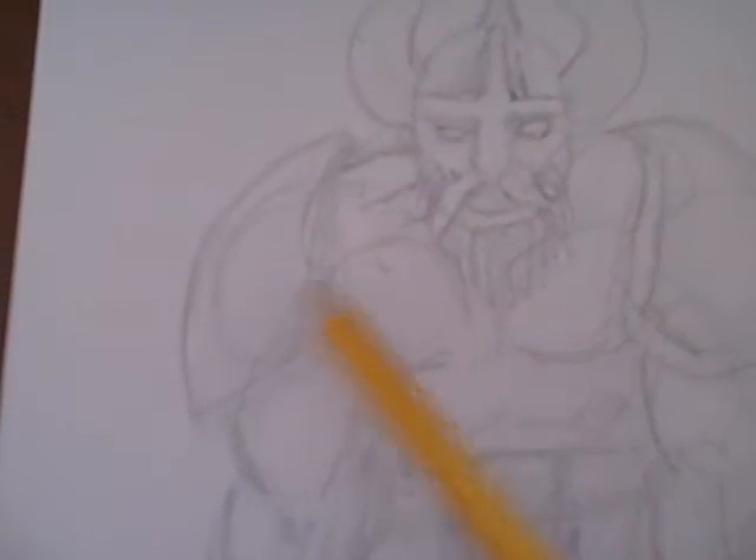I re-drew over that one just to give him a helmet and that type of thing, shoulder pad things, armour, belt buckle, axe — just go over that a bit. And just to really fluff out the legs a bit, all the form of the muscles and stuff, just to really build on top of that first drawing.